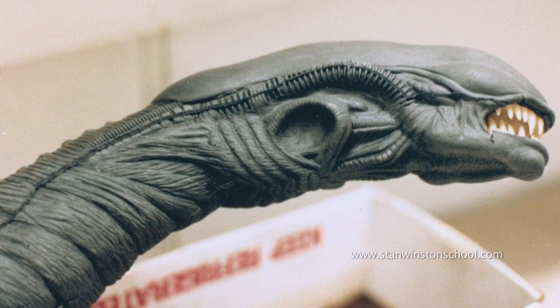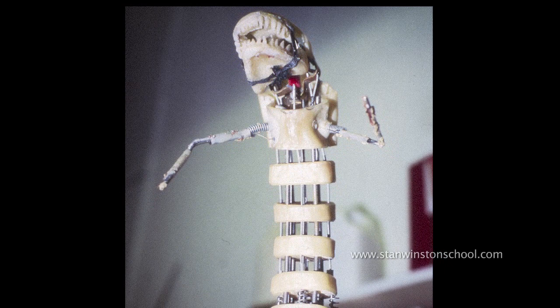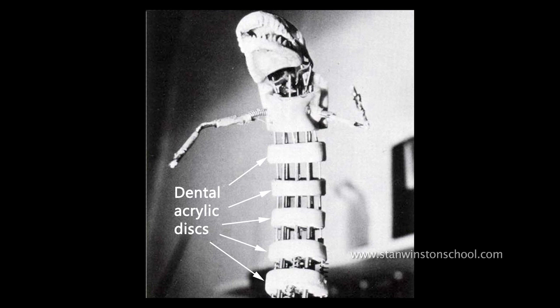It also seemed like it was probably a lot simpler to make. The way I did this was I just poured a bunch of dental acrylic into the core mould of the chestburster, pulled the solid lump out, cut it up on a bandsaw. Using a Dremel I made four little grooves at each point of the compass on each of the little sections that I made from the core.